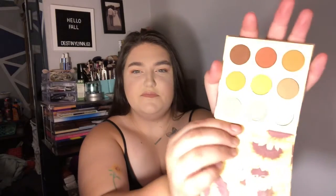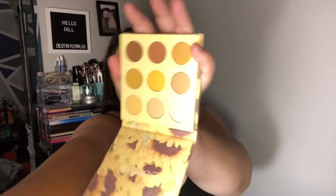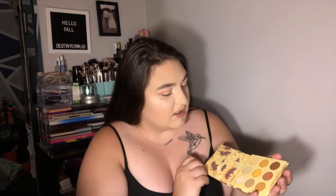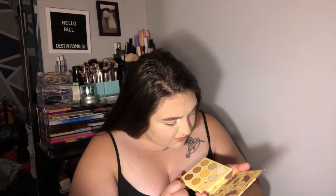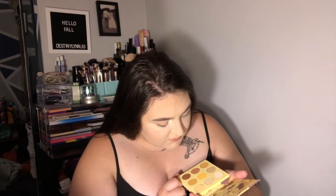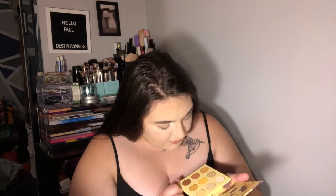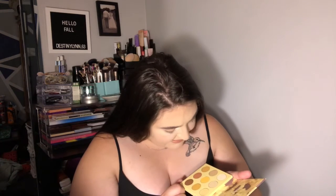And these are the colors. God, that lighting sucks. I don't know how to fix it. Maybe put it over here — yeah, there you go. It's an all yellow and brown palette. They're all matte. You have Suns Out, Vitamin D, Happy Place, Blissed Out, Sunny's, Vibes.